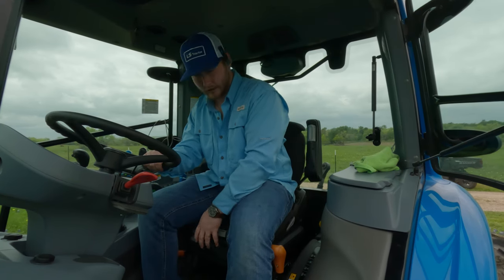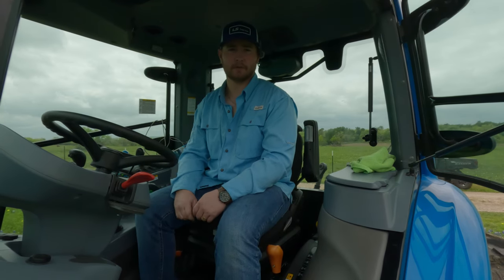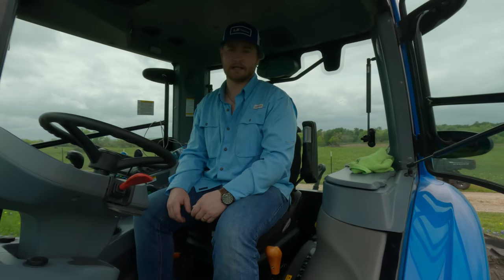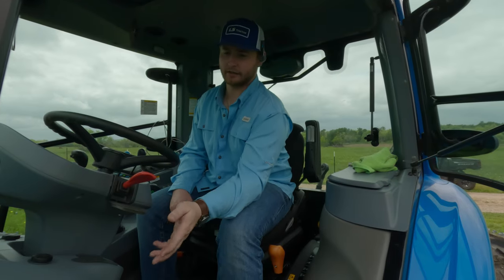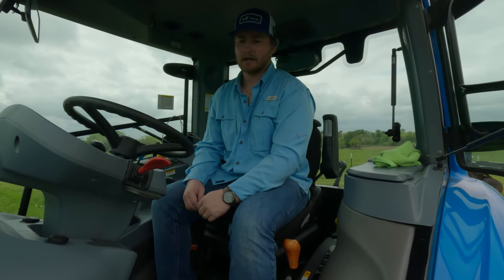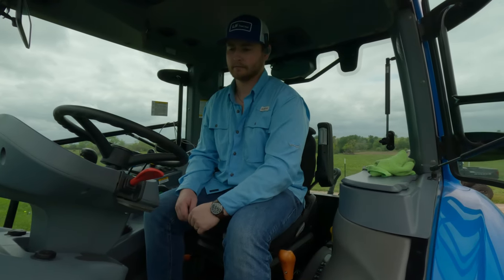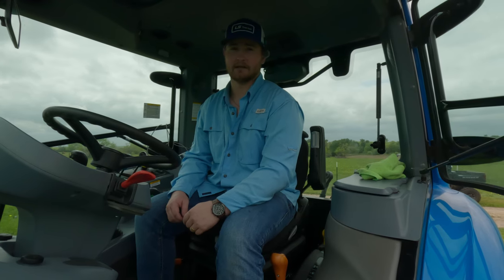Inside the cab, the Graham air ride seat has been great — it's very comfortable out in these fields, especially when you're going across rough terrain. It allows you to sit comfortably inside the cab. The power shuttle has been working great. Personally I thought this little lever here would be annoying, but I haven't even touched it in several hours and it has not been a problem getting in and out either — it doesn't stick out too far. Something I thought could be a problem, and it hasn't been any issue at all.